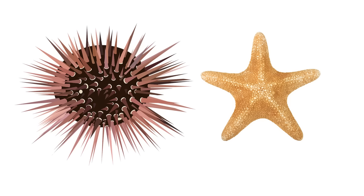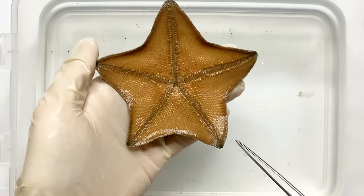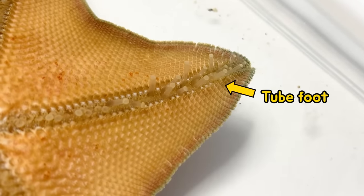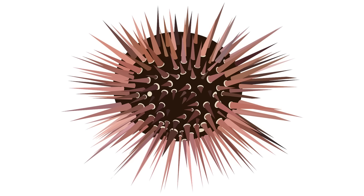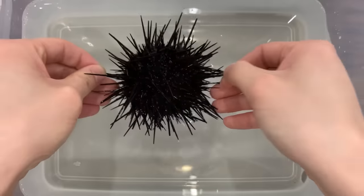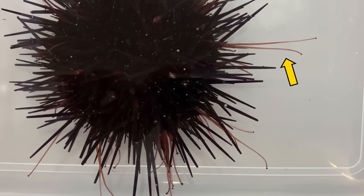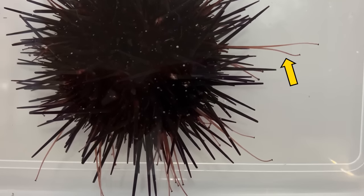Let's see what starfish and sea urchins have in common. Starfish have tentacle-like tube feet along 5 ambulacral zones on the underside. Sea urchins are thought to have only spines, but they also have tube feet along 5 lobes like starfish. If you put a sea urchin in water, you can see tentacle-like tube feet coming out — pretty long, isn't it?